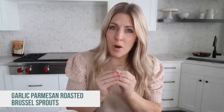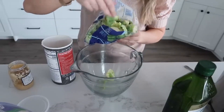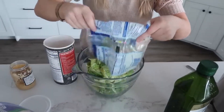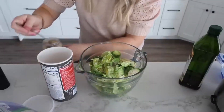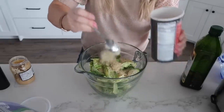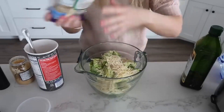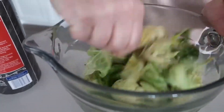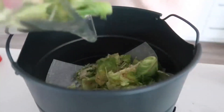The next recipe is garlic roasted parmesan Brussels sprouts. I usually don't make them from raw but I'm excited to see how these turn out. Start with a bag of Brussels sprouts — already rinsed and cut in half. Dump them in a bowl, then add about two tablespoons of olive oil, salt and pepper to taste, two teaspoons of garlic, two tablespoons of Italian seasoning, breadcrumbs, and two or three tablespoons of parmesan. Mix it all together.